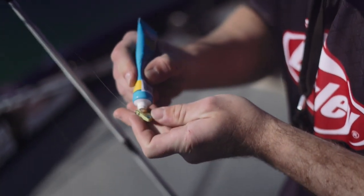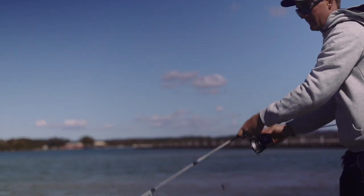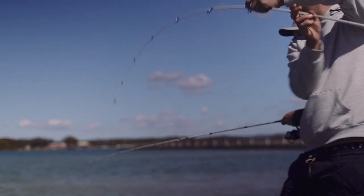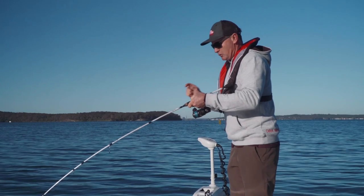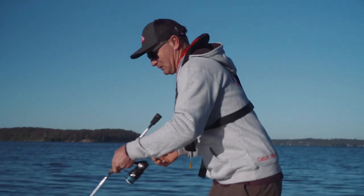If you imagine throwing an unscented lure in that same situation, they would probably come over and have a look at it — nah, tastes like plastic, no thanks. It just went down in that profile, added a bit of scent, and it's done the job. Been a little bit quiet up until then.